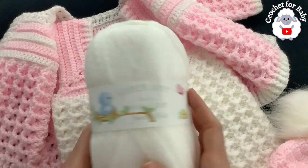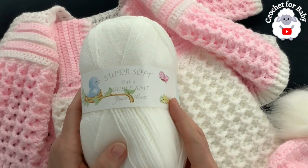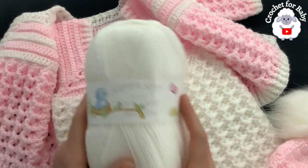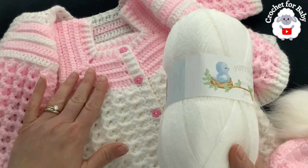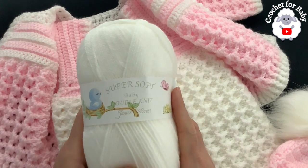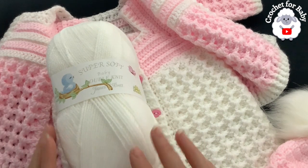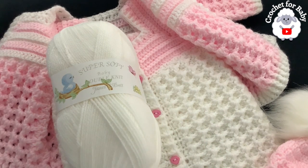To make these little overalls for the three-to-six months size, I used super soft baby double knit James C. Brett yarn. I used a total of 144 grams in pink and white. You can also use any number three yarn or DK weight. Stay tuned — in another tutorial I'm going to show you how to make the matching baby blankets.